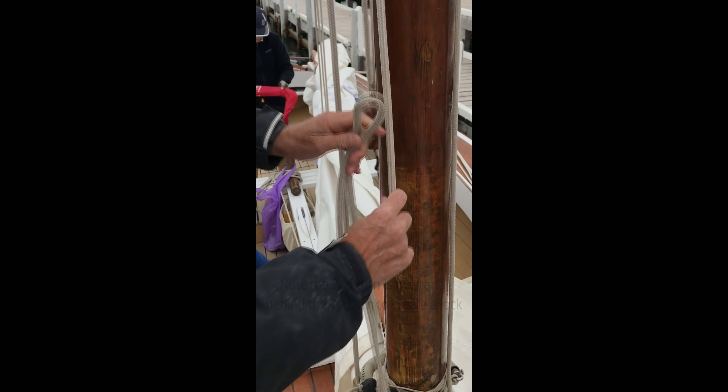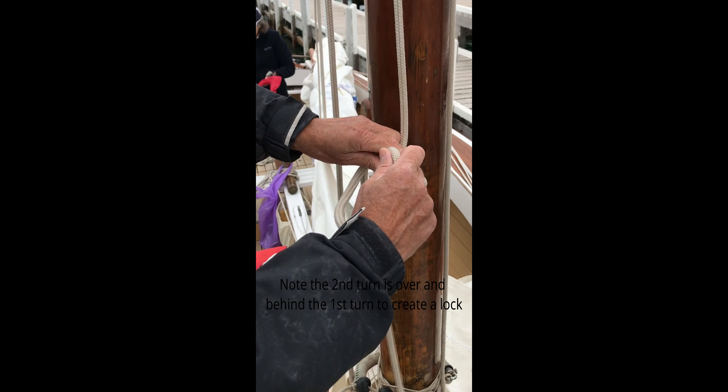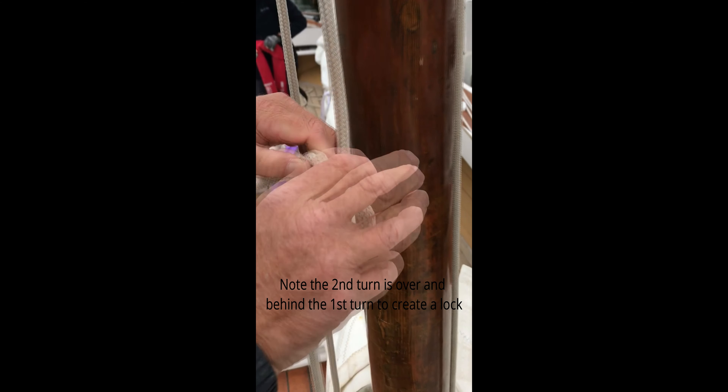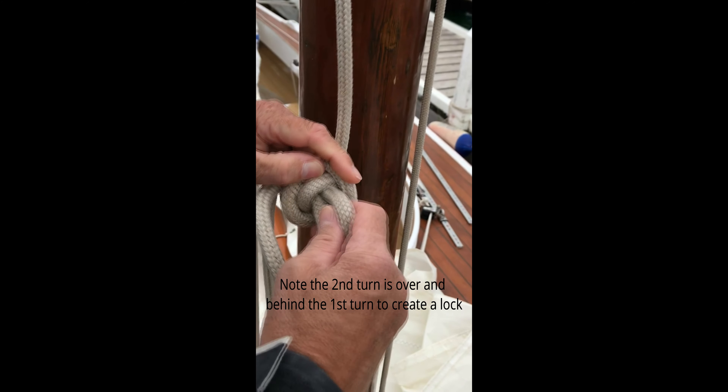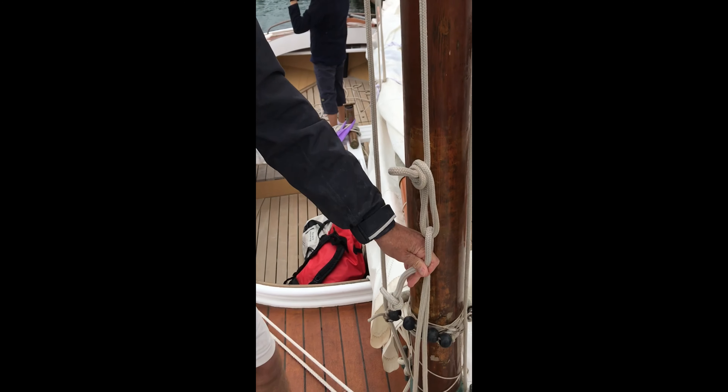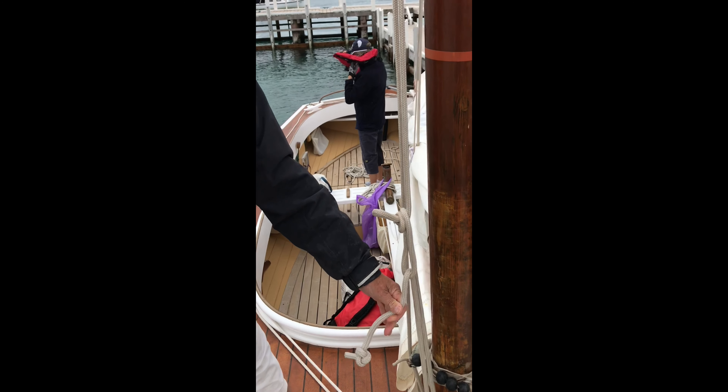Of course, this is not a good setup for viewers because we don't have a sail fully up to pull on, but that's the idea.